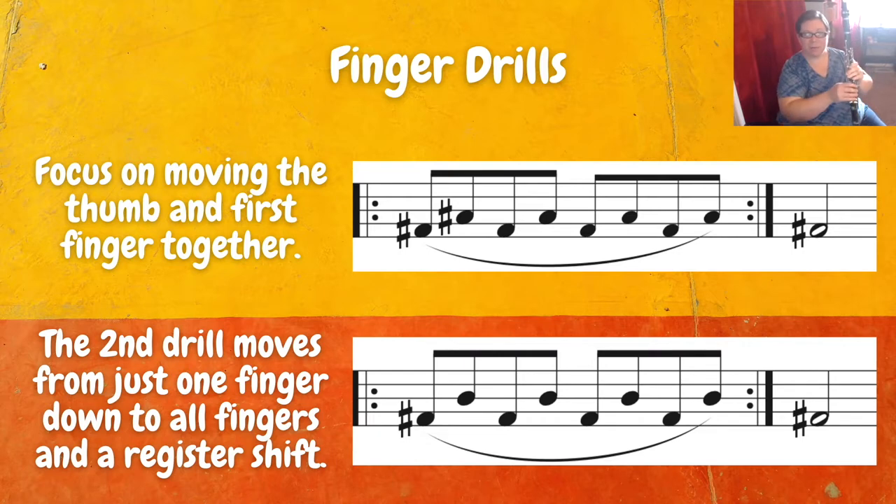For the first drill, we're going from F sharp to A sharp, and that involves going from first finger to the register key and the A key at the same time. So here we have to focus on moving the thumb and sliding that first finger up with really great coordination. That might take some time. The second drill moves from just one finger down — F sharp — to all fingers down for a B natural.